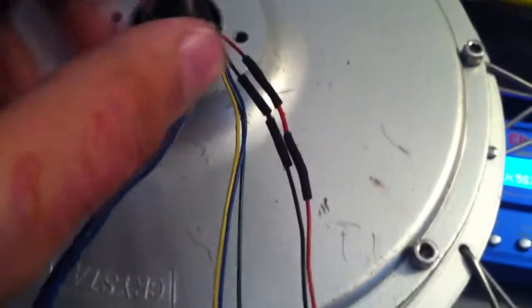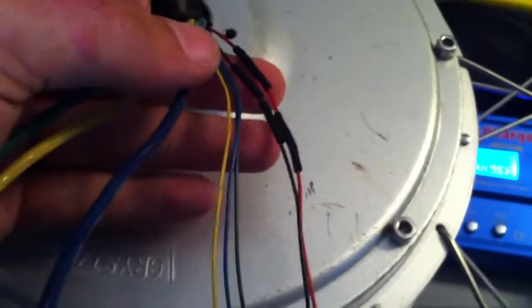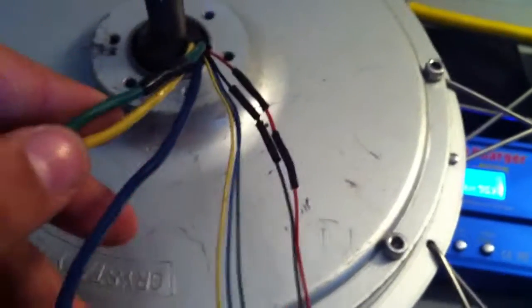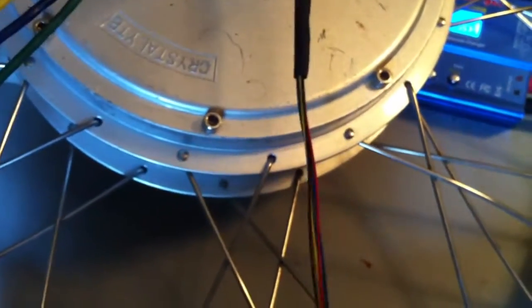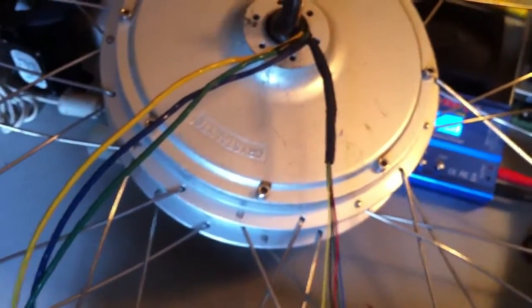The smallest heat shrink I had was actually a tiny bit too big, but they're in place and they'll be fine. It may not look the best but it's definitely safe. I'm probably going to try to put some other type of protection over these wires since I don't have long heat shrink to get all this taken care of. I'll try to find a solution and get this thing bolted on.